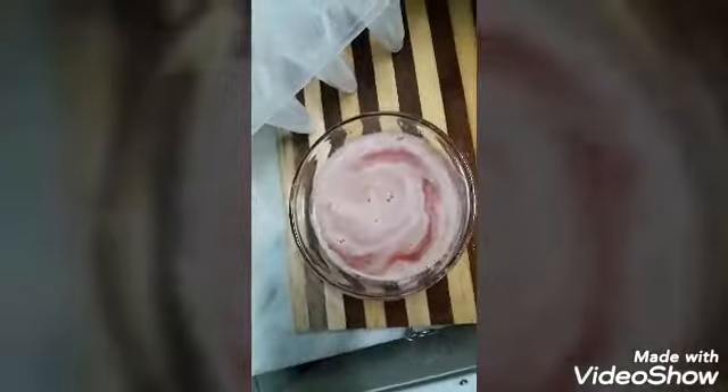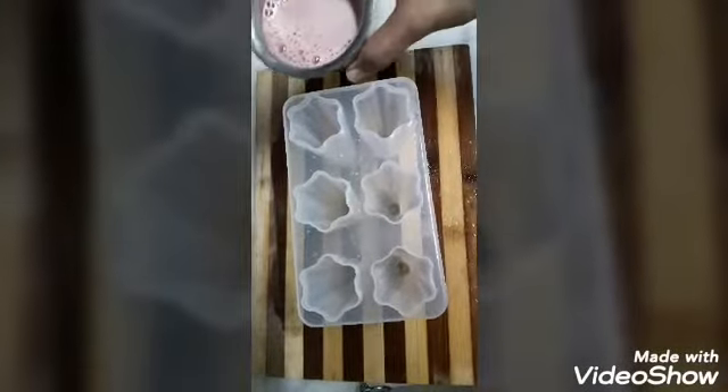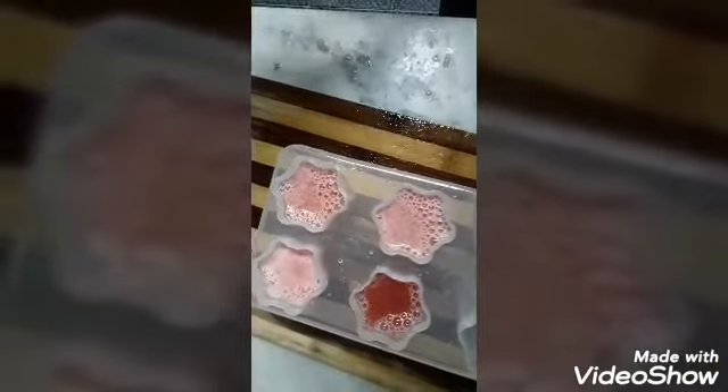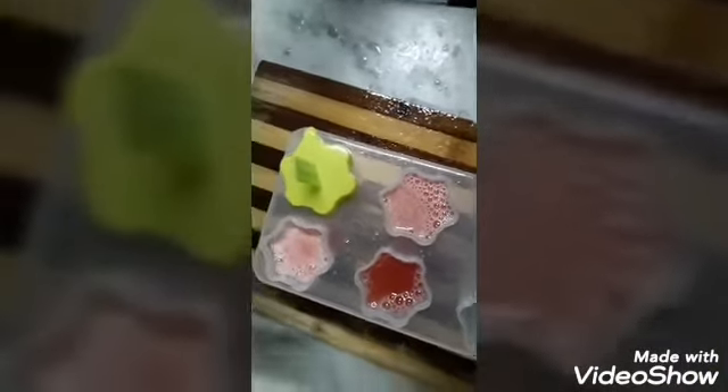Add an ice. Use this to freeze. Add 1-3 cups of water.